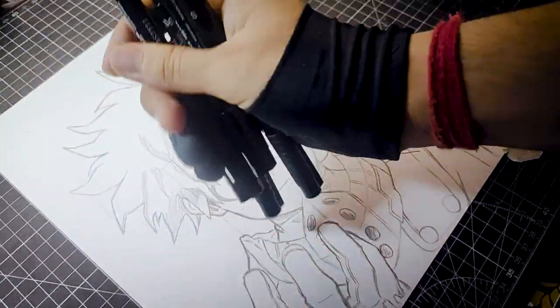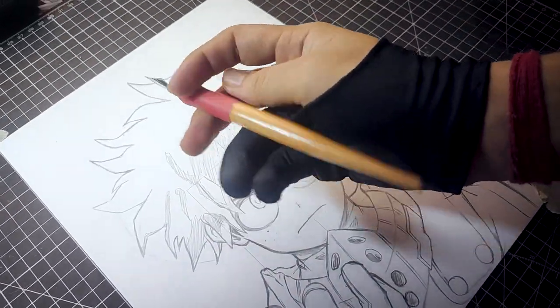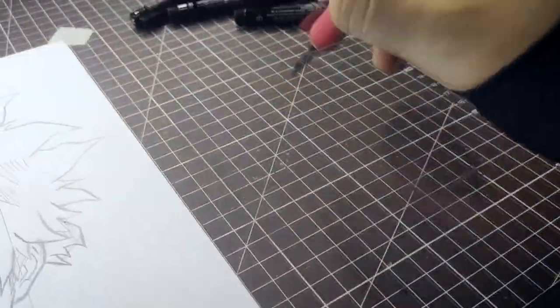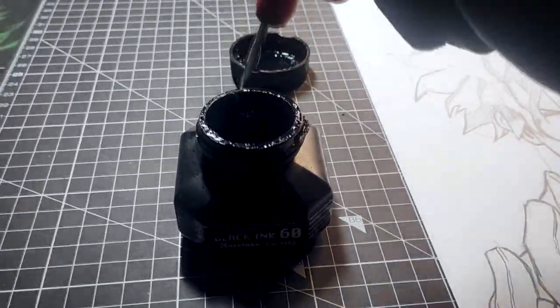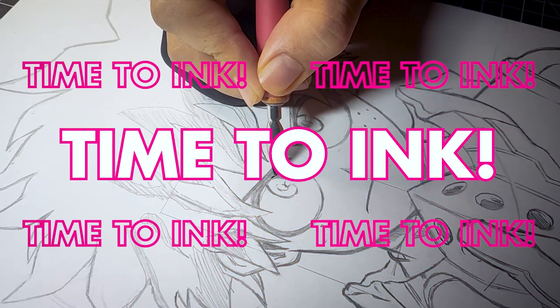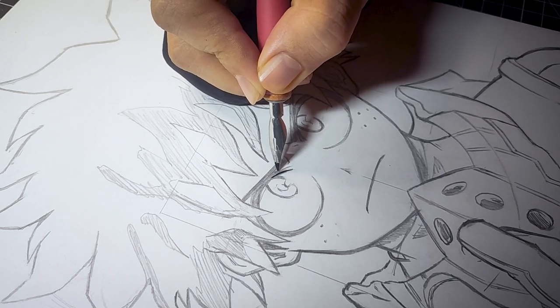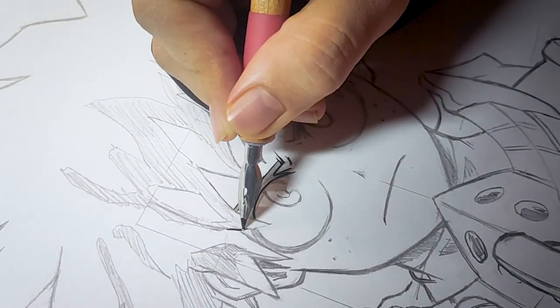For inking we can use fineliners or the G pen. For this drawing I will be using the G pen. While using the G pen, make sure to keep a check on the amount of pressure you are applying on the nib of the pen, and while inking, don't get nervous.